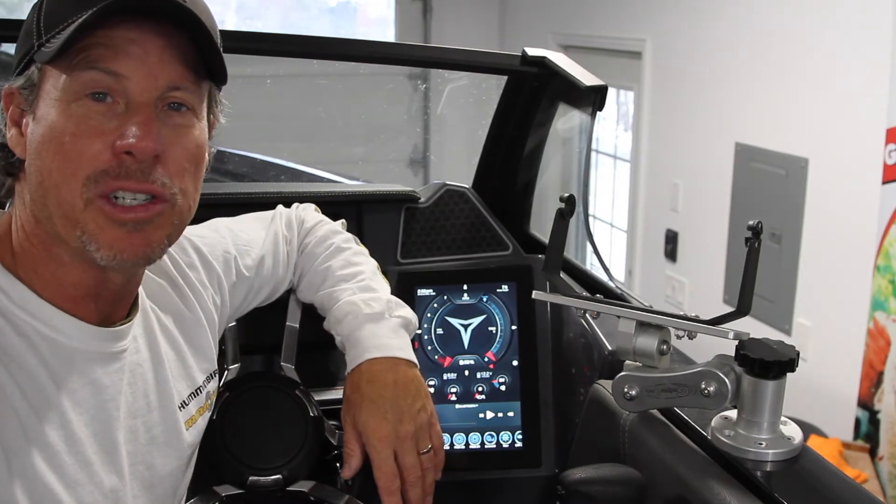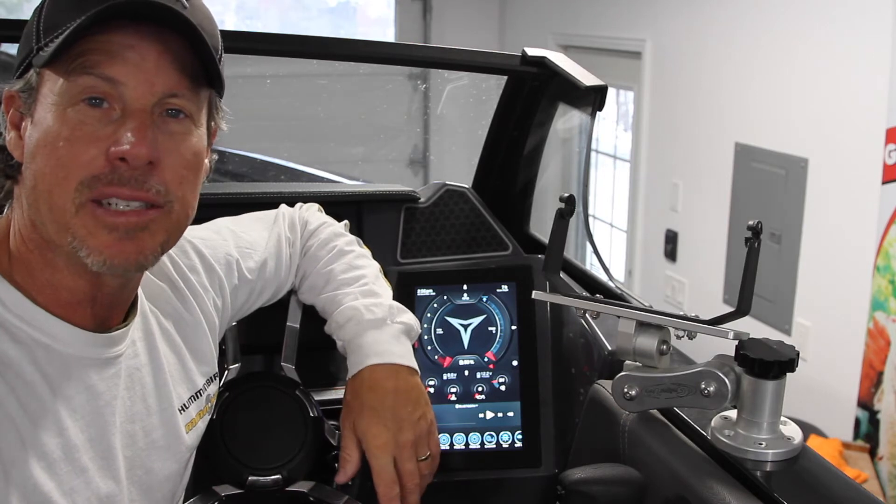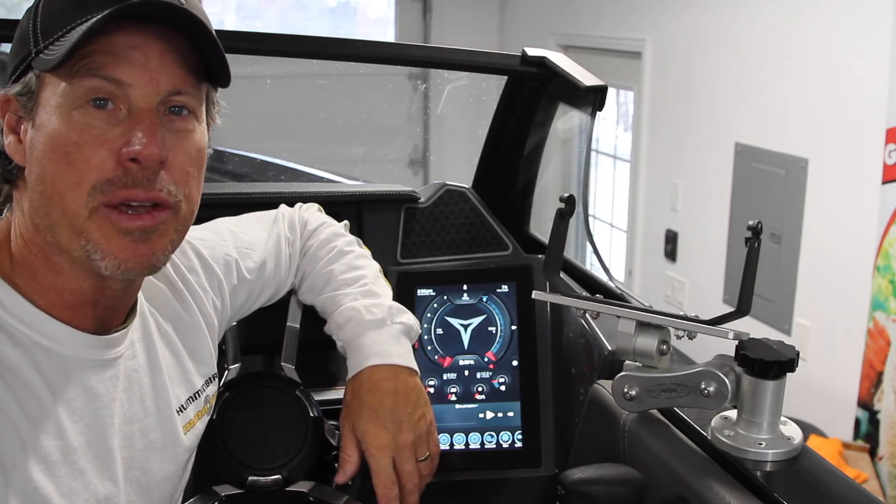Hello everyone, my name is Derek Strube. I'm one of the ambassadors here at Campion Boats. I'm going to take a few minutes and go over the Campion Command system with you.